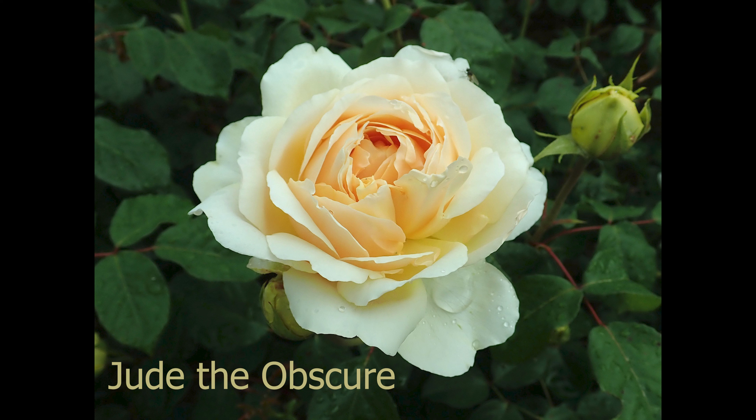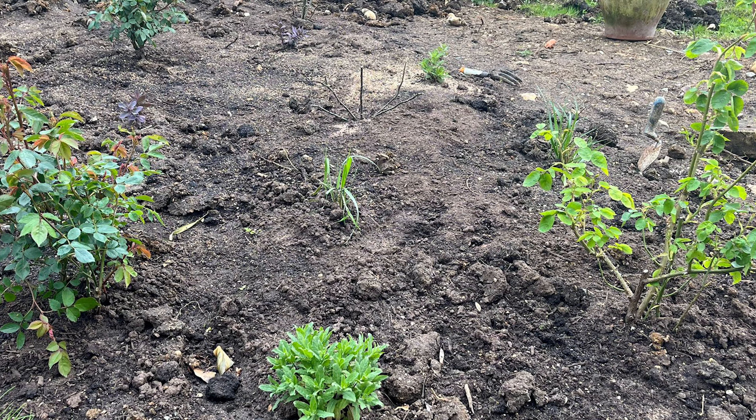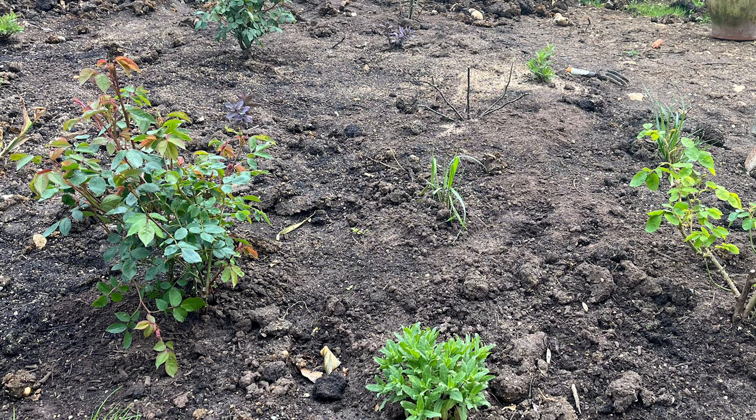In this garden I've actually planted five new roses over the last few weeks that have gone into a newly dug bed that will eventually be next to the patio. For me, what makes David Austin roses so special is all about the scent, and in this video I'm going to look at five different types of scent that an English rose can have: old rose, tea, myrrh, musk, and fruit.